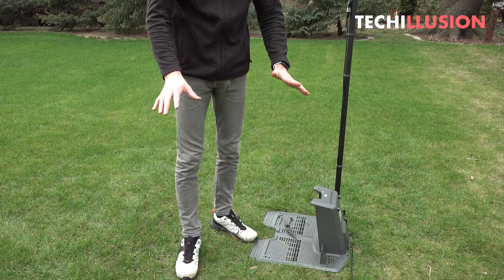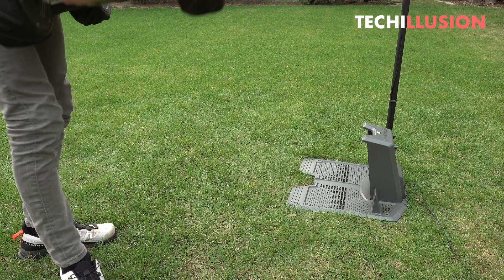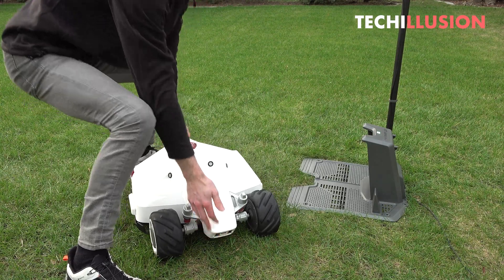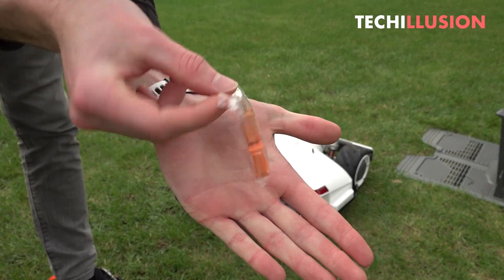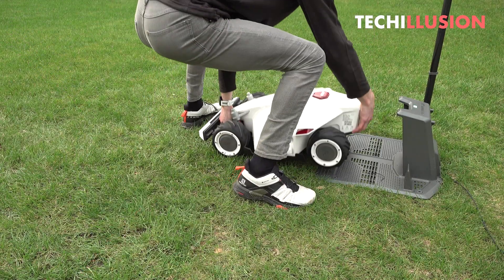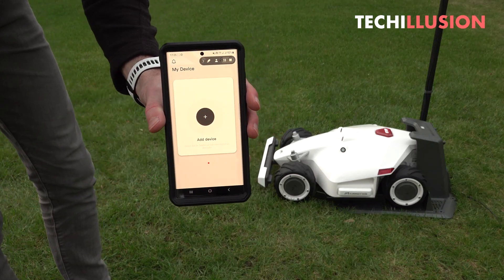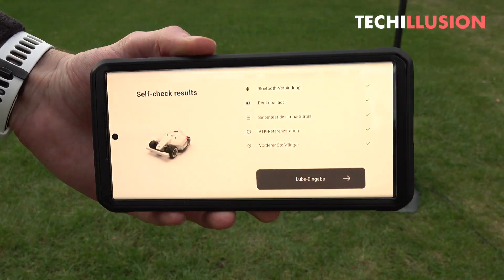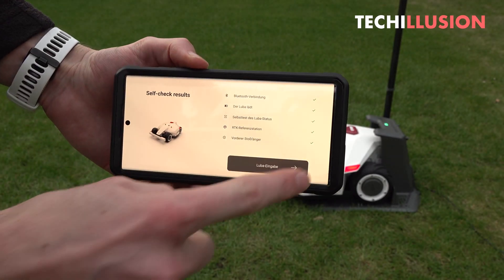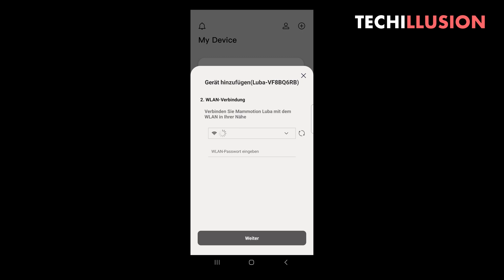Now we move on to the Luba software. It's first necessary to download the free Mammotion app for Android or iOS and create a user account, which only takes a few minutes and is required to activate the lawnmower. We insert the orange safety key on the back and mount the bumper on the front of the Luba, then carefully slide it backwards into the charging station. In the app, we press the large plus sign to add the lawnmower, press the start button for five seconds, activate Bluetooth and GPS, and search for the Luba. In my test, the entire procedure worked smoothly, and the lawnmower was assigned to my user account within a few seconds.